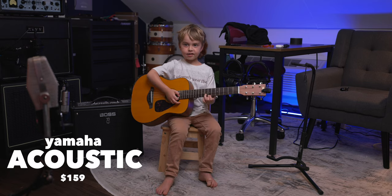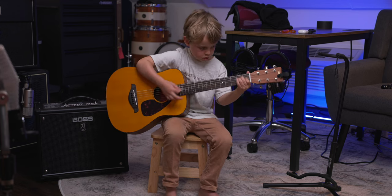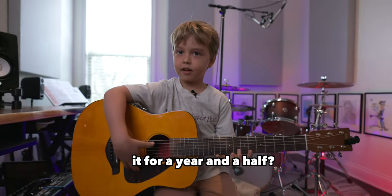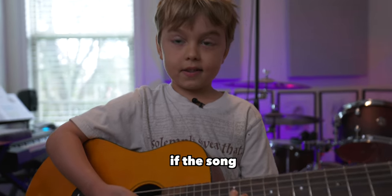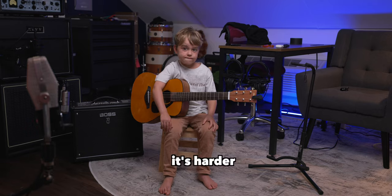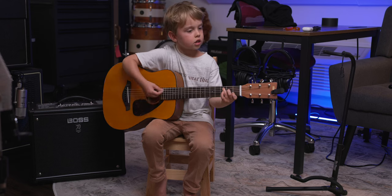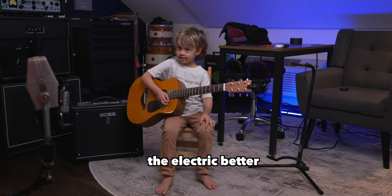This is my acoustic guitar — it's the Yamaha. I think I've had it for about eight and a half months. If a song uses acoustic guitar, I'll use my acoustic guitar. Do you think it's easier or harder to play an acoustic guitar? It's harder. I think I like the electric better.